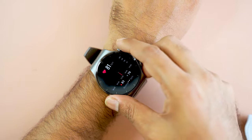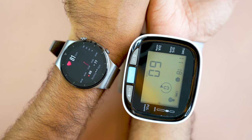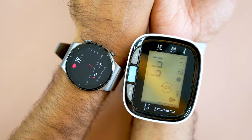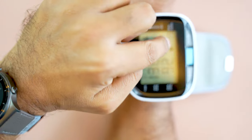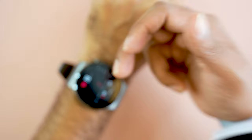That may be the previous result, but it's now measuring. I've started both devices simultaneously. Can you hear the sound from the medical device? It's reading 79 bpm from the medical device and 78 bpm from the smartwatch.